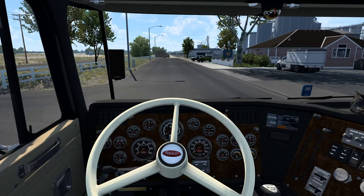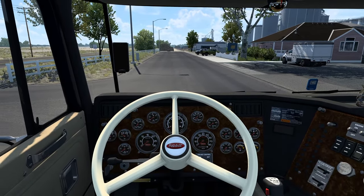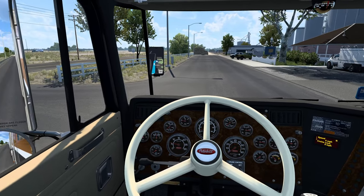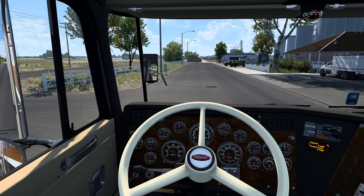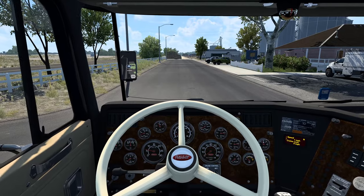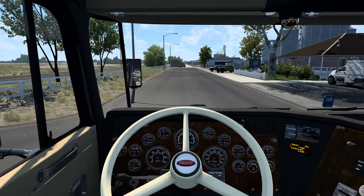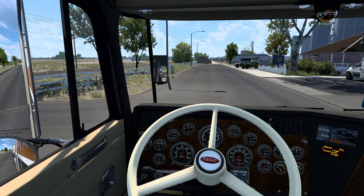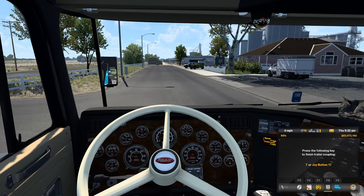What you're hearing right now is the hum of that refrigerator trailer unit right there. Very nice — even on the inside you can still hear it. Let's hear that again from start to finish: the startup sound of the unit. What do you call it? The short name for it — freezer unit? You guys let me know in the comments. I'll attach the trailer, couple to it, and then turn off the engine so we can hear it in its full glory — the startup and the looping sounds.